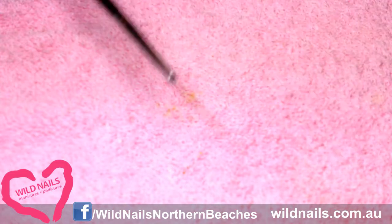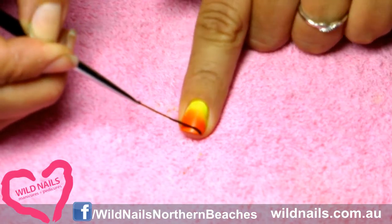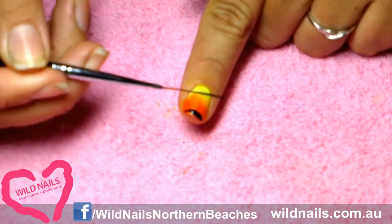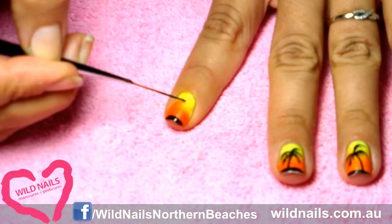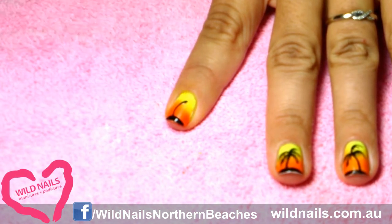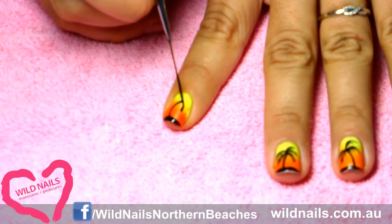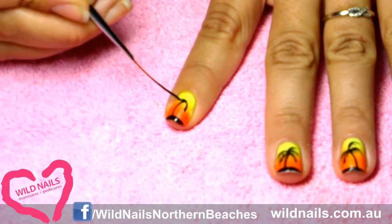Grab a super thin brush — you can get these from any craft store. Start using the brush to draw on the base of the island, then draw the trunk of the palm tree, and continue to draw the fronds of the palm tree.